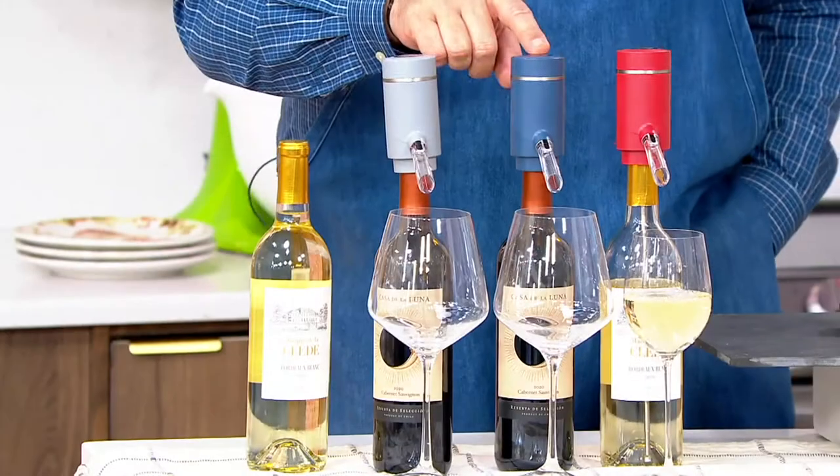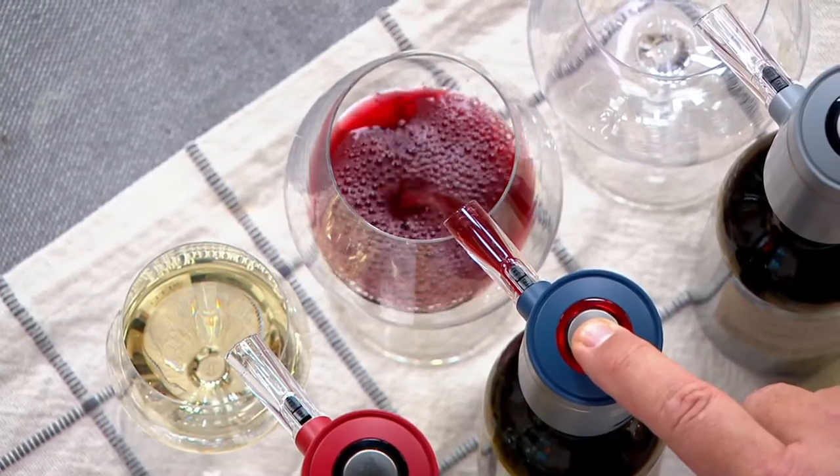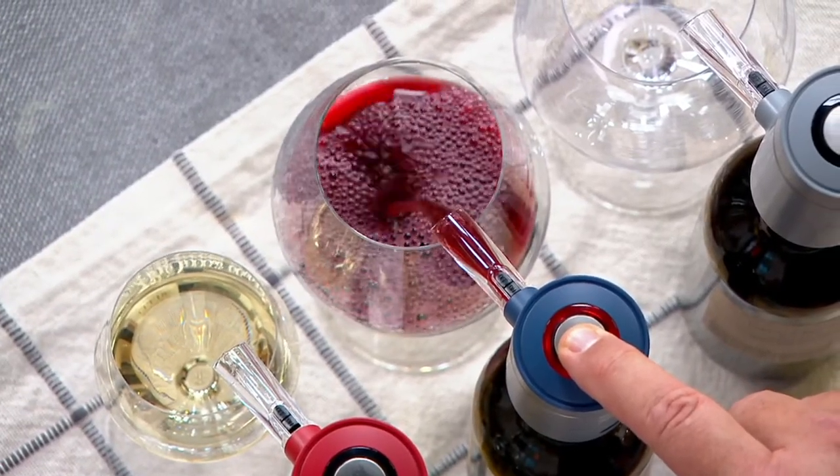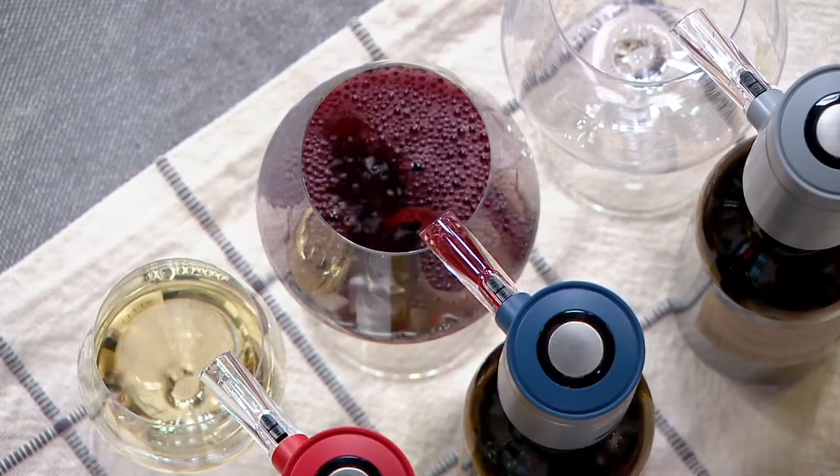Most importantly, now you've got the perfect way to aerate and serve that wine. See all that oxygen that's being infused there? It's letting the bouquet of the wine open at the same time that it is serving.